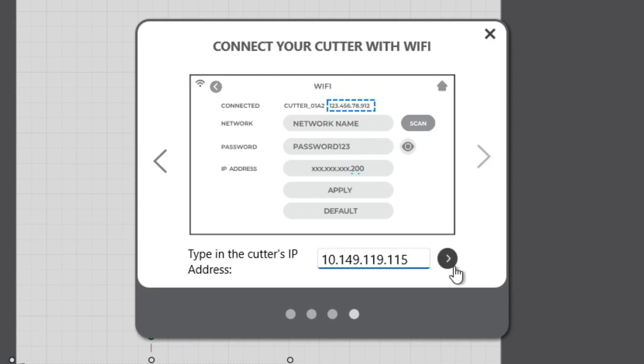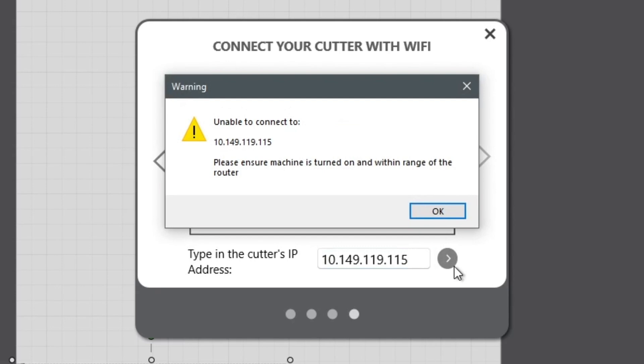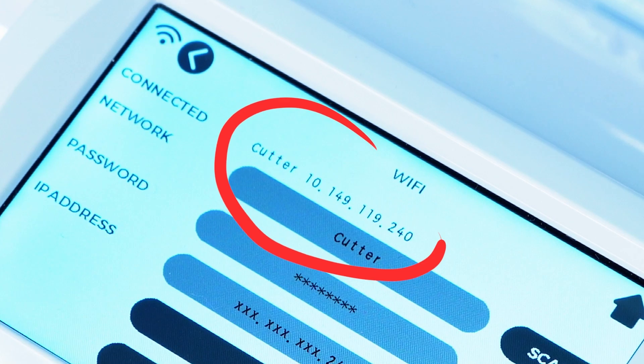One of the most common issues you will run into is simply not putting in the correct IP address. As stated above, this must be an exact match of what you see on the cutter's user interface. Make sure that if your IP address is labeled as shown, you are typing this number into your Wi-Fi menu.